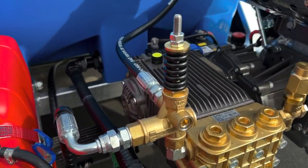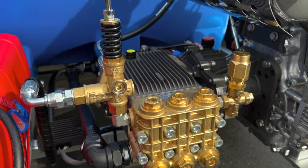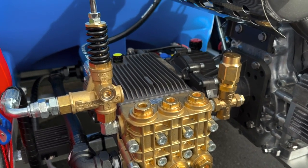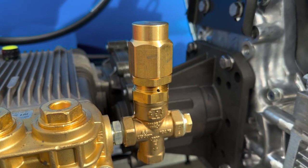The water blaster is fitted with a Novii 32 litre per minute pump with an impressive 3000 PSI, along with a choice of either Mechline or K7 soft start unloader valve. We add safety valves to all our water blasters for your protection.